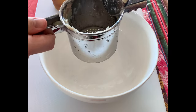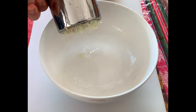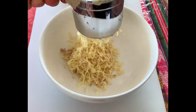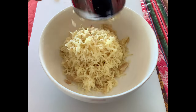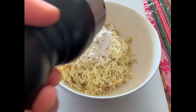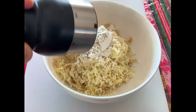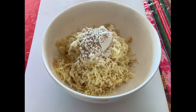Moving on to the second dough, we're again going to use the other half of the potatoes, which is going to be 400 to 450 grams. Press it through the potato press. Instead of adding rice flour, we're now going to add a tablespoon of normal flour and afterwards season it with some pepper and half a tablespoon of salt as well.